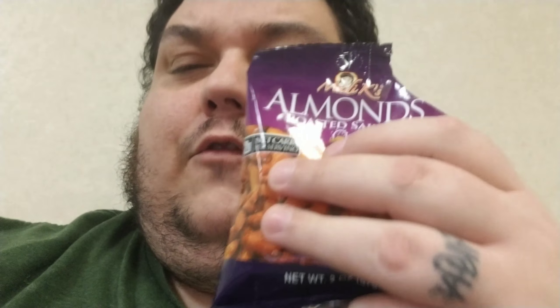They are 170 calories per serving, so that means 340 calories for the whole bag. Calories from fat are 140, so that's 280 for the whole bag. Total fat is 15 grams, so that's 30 grams for the whole bag. Saturated fat is 1 gram per serving, so that's 2 grams for the whole bag.